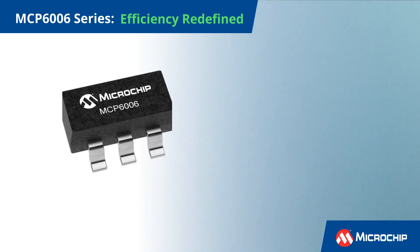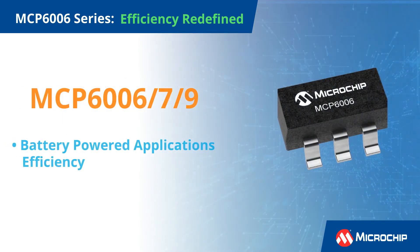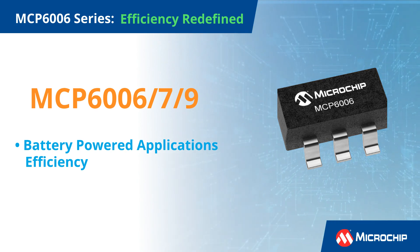Are you tired of power-hungry op-amps draining your devices? Meet the MCP6006 Series, designed for efficiency in battery-powered applications. Discover why this low-power op-amp is a game-changer for modern electronics.